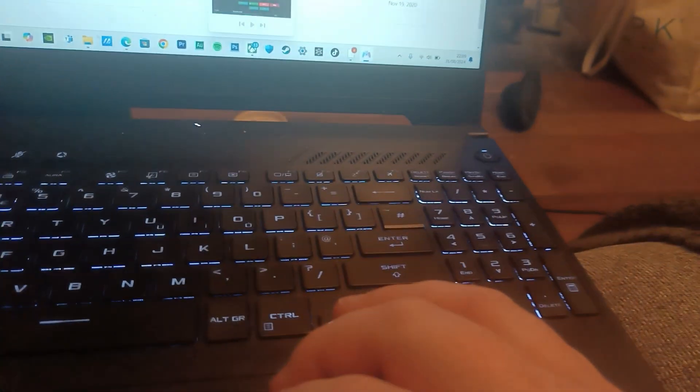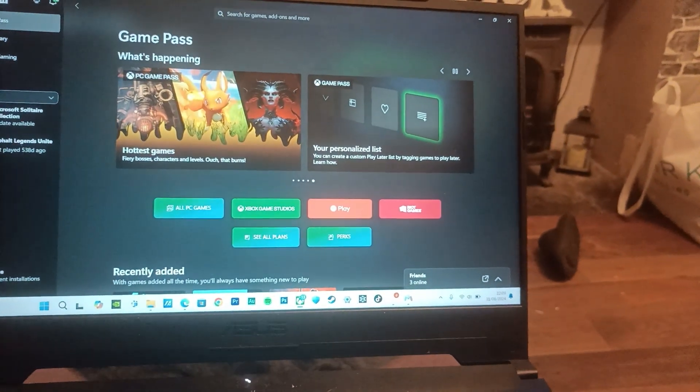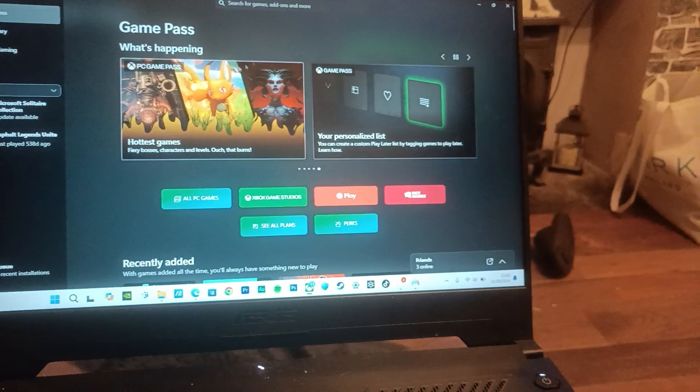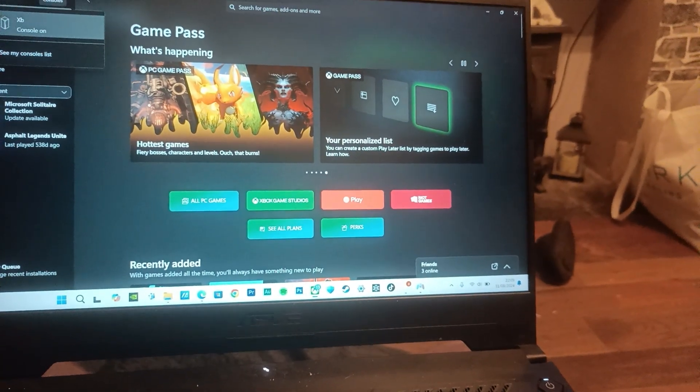The other thing you need is the Xbox app, which should already be pre-installed with any Windows machine you buy these days. If not, you can just download it through the Microsoft Store. I'll leave a link to the Xbox app as well as to the drivers for the PS4 controller, just in case there are any problems.